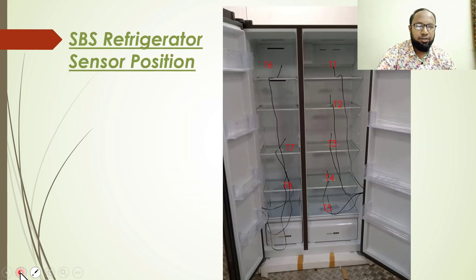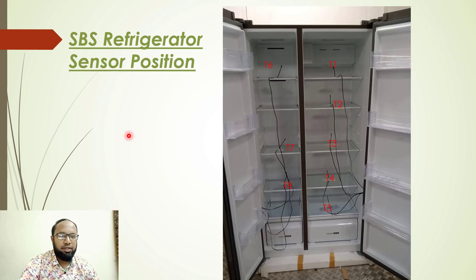In the next slide, I am showing where we placed the lab sensors inside the refrigerator at different positions. In this side-by-side refrigerator, T1 sensor is placed in the upper chamber, T2 in the lower chamber, T3 in the middle of the refrigerator chamber, T4 at the lower level, T5 at the lowest level, and T6, T7, T8 sensors are placed in the freezer section.